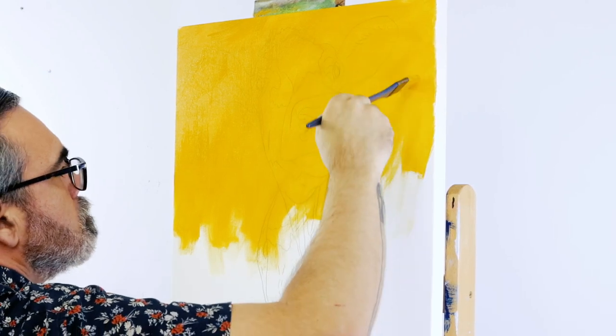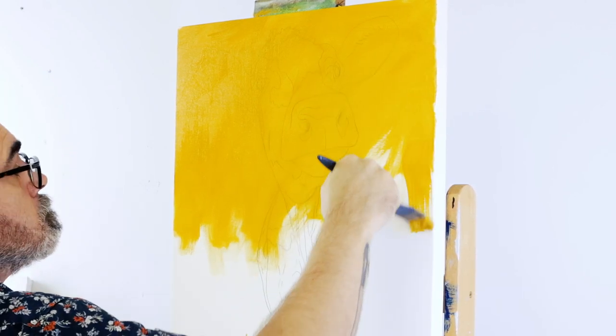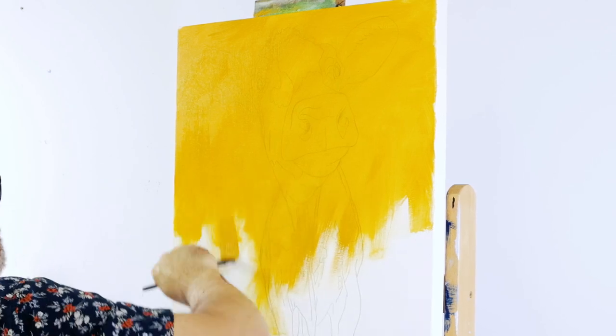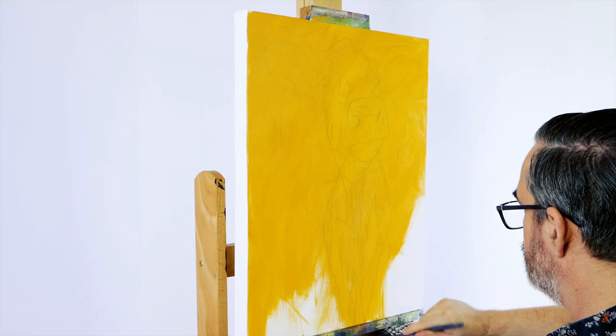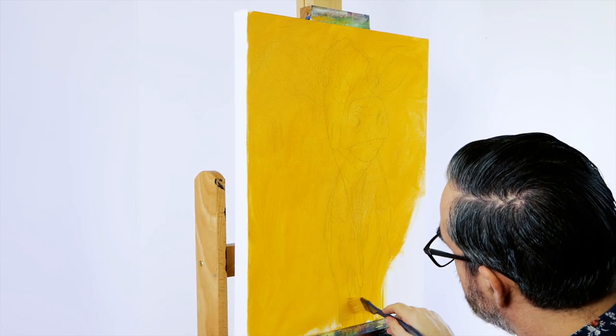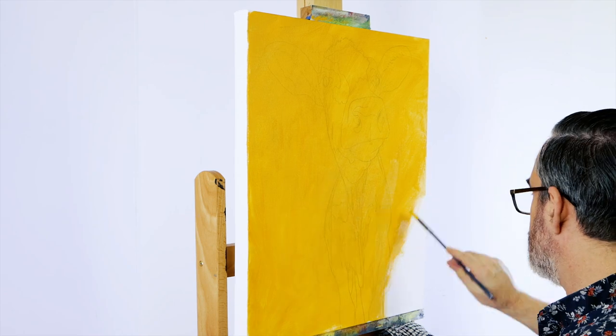The first is that it gets rid of the dreaded white canvas. It provides a base that gives any colours laid over the top of it a more complex tone, and the ground tone can help unify the final composition if you let specks of it peek through in your finished piece.